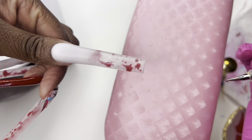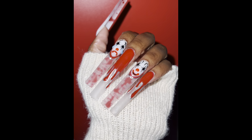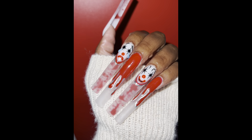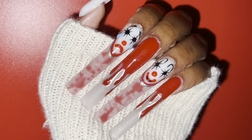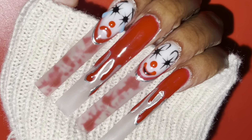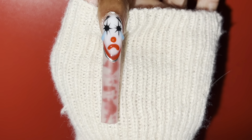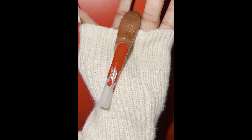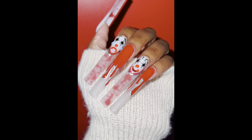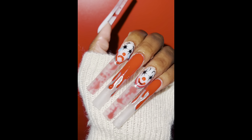All I did was outline the faces with some red polish and some chrome paint, and did the same splatter thing on the thumb. This is how it came out — I thought it was super cute. I'm so proud of these. I do wish the blood drips were neater and the tears were more see-through, but overall I really, really like this set. I hope you guys do too. I'll see you guys in the next video. Love y'all so much!